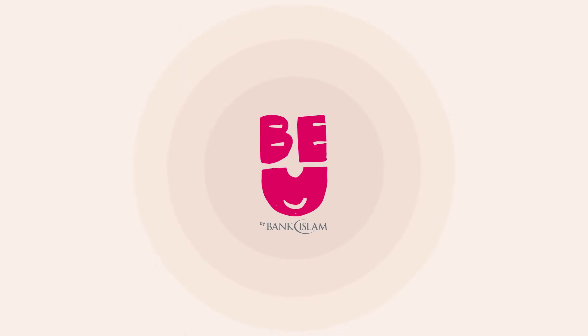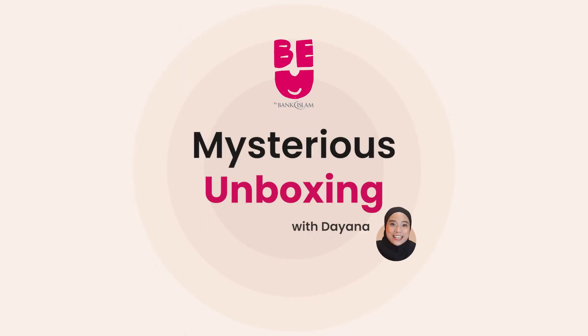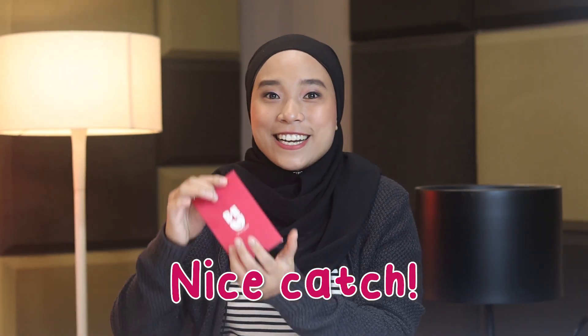Bad throw but here it is! Hi everyone! Assalamualaikum and salam sejahtera! Diana here! So today I am very very excited because I'll be getting a mysterious parcel! So here it is! Tada!